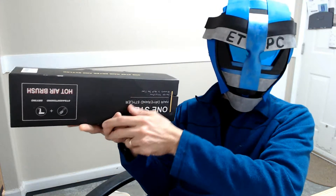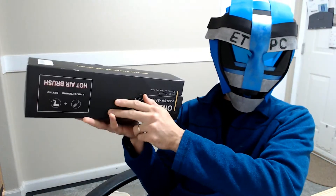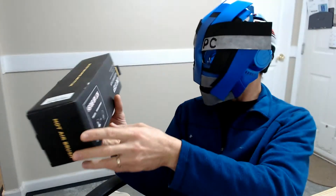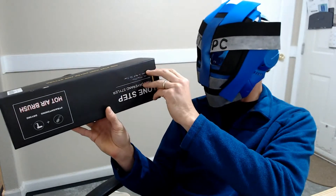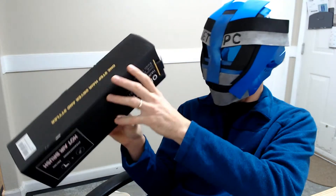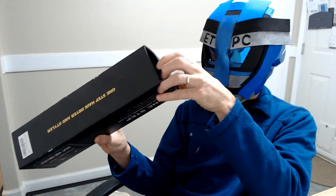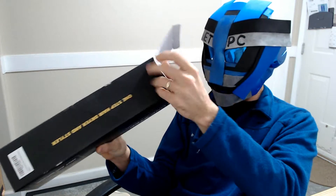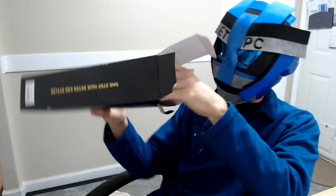Hey friends, welcome to another unboxing. Today we're checking out a four-in-one hairdryer brush, so it can be used as a brush, a hairdryer, a straightener, and a curler. This is kind of cool — got this for my wife to see how it works out.